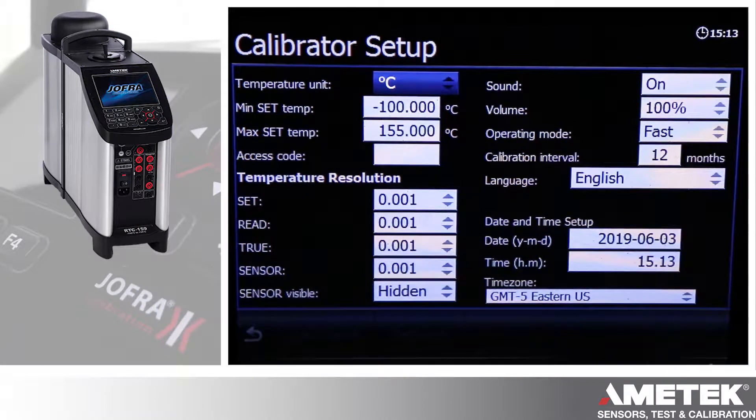Here's the calibrator setup screen. You can change your temperature units from centigrade, Fahrenheit, etc. You have your minimum set temperature and maximum set temperature. That's so you can protect the device or a sensor under test.